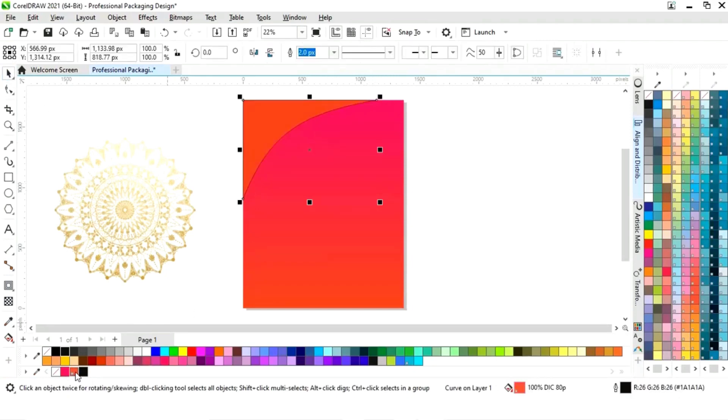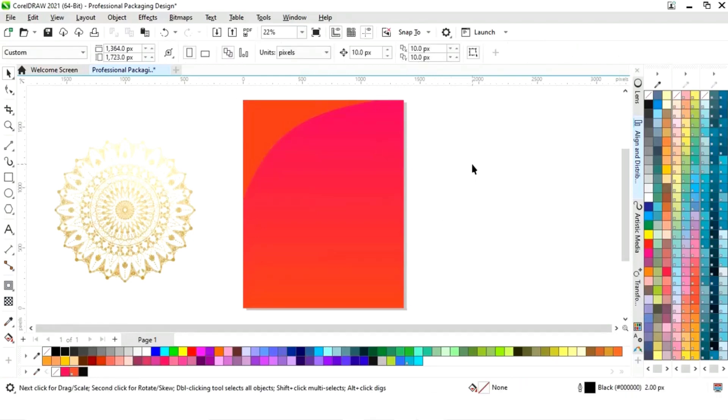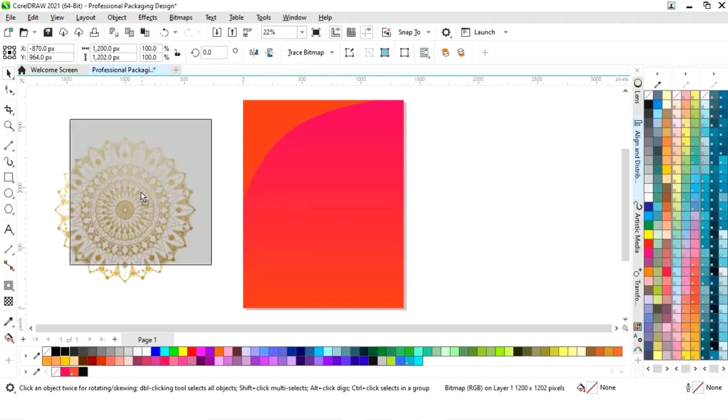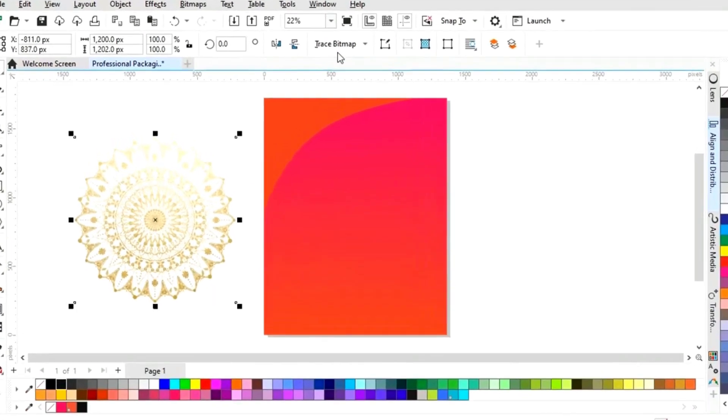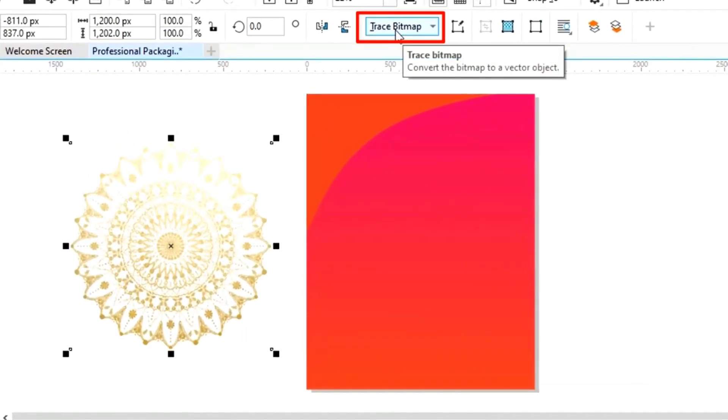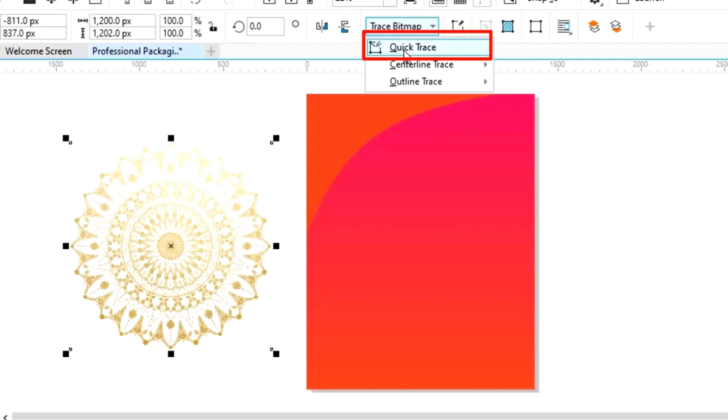Now we will fill color. Now we will select this pattern — we have this pattern in golden color but we want it in a silver shade. For that we will click on trace bitmap, then select quick trace.